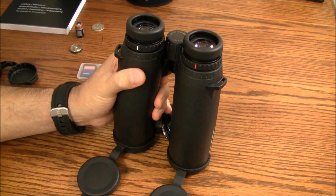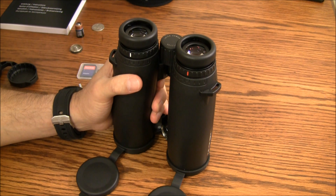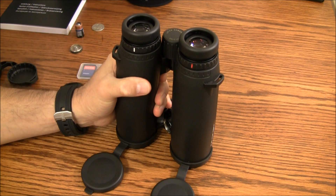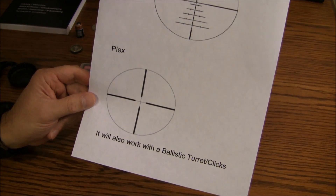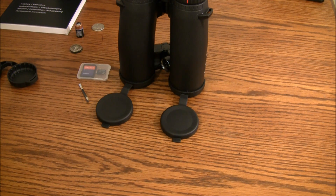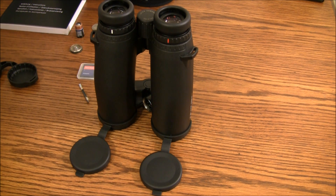These binoculars will work with a standard plex reticle for a traditional holdover, or with a BRH or BDC — a bullet drop compensator — or a ballistic turret. Whether you have a specialized reticle or just a standard plex, no problem. Their range goes out to 2,000 yards according to the specs. Their up-close ranging is 10 yards, and their up-close focus is 5 meters or 16.5 feet.